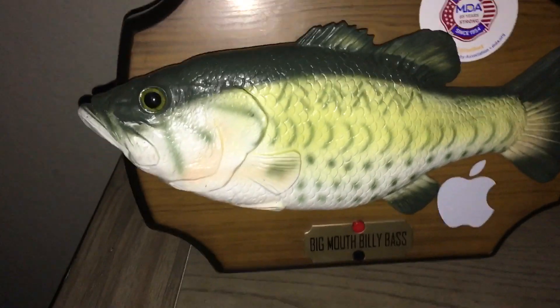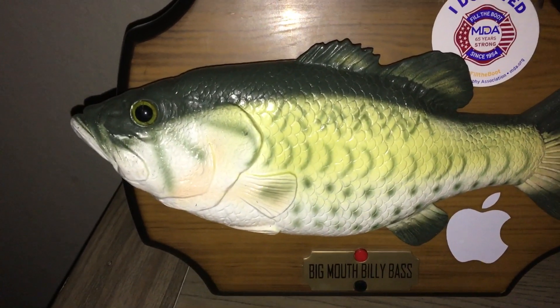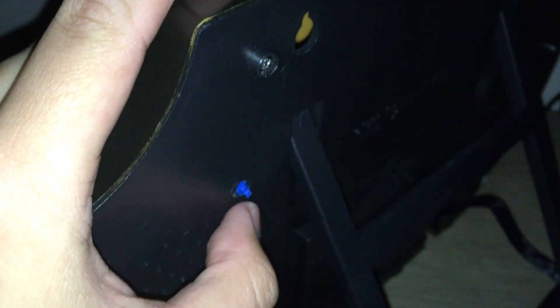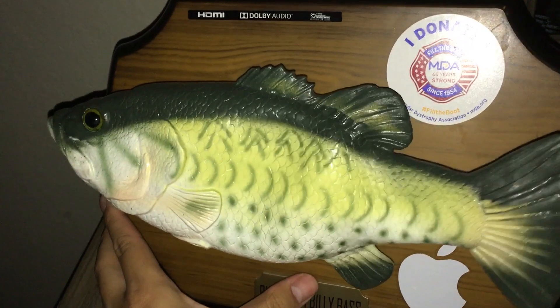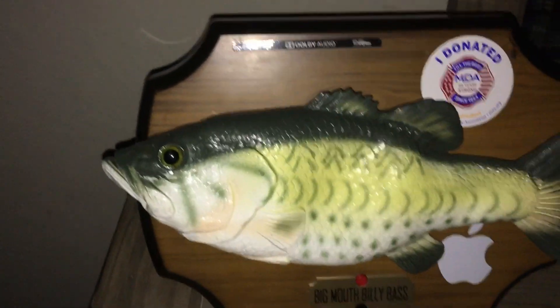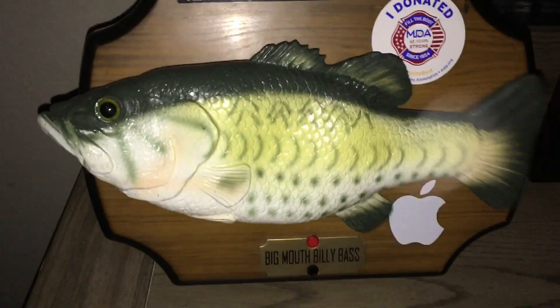Today I'm going to be showing you guys a little mod I did to this Big Mouth Billy Bass. What I did is I installed a little button on the back. What does this button do? Well, when you push it, it turns the audio on. But if you push it again, it kicks off the audio. So I made a little mute switch.